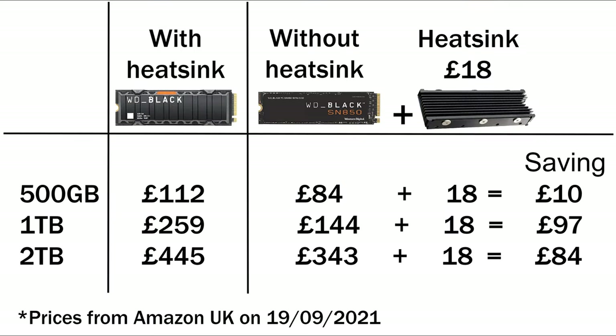I've put the prices on screen for the 500 gig, one terabyte, and two terabyte. You can see the saving yourself, and these prices will probably change in the coming months as demand increases. Personally I don't see the point of spending extra money buying with a heatsink, which is why I bought the one terabyte without the heatsink.